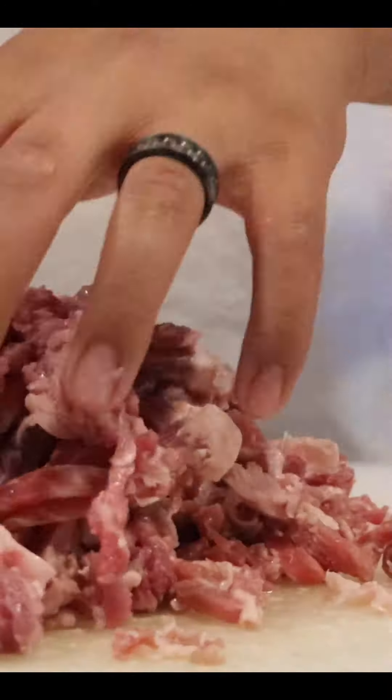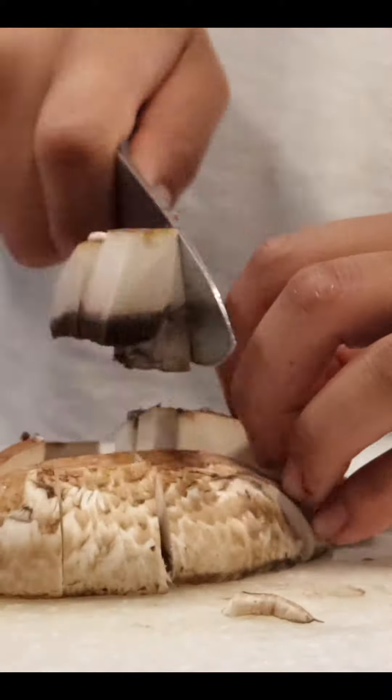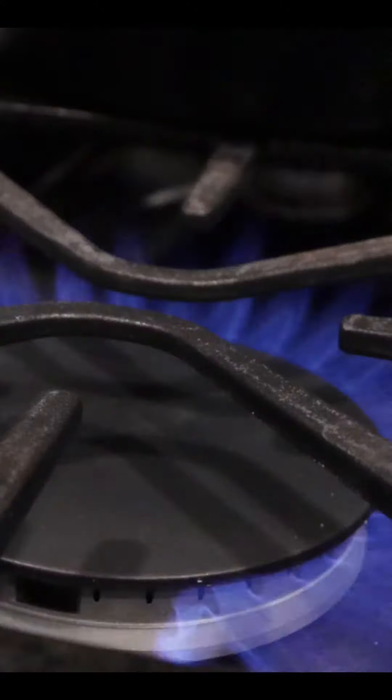We're going to take some ribeye and slice it up thin. You can use this or you can use some previously frozen steak. We're going to take some mushrooms here — this is a portobello mushroom — and just cut it into a large dice. Then we're going to sauté it in a pan with some avocado oil.